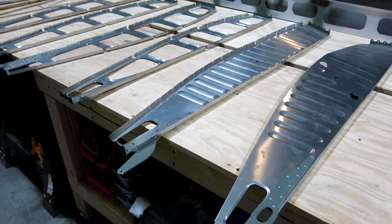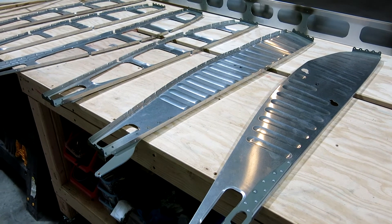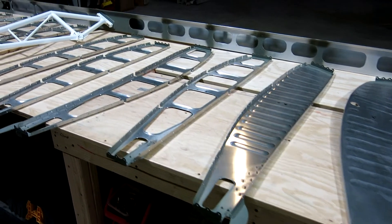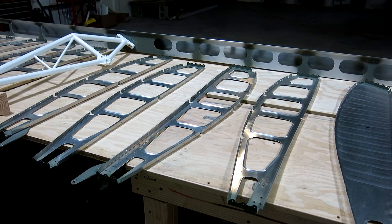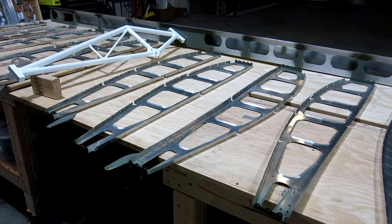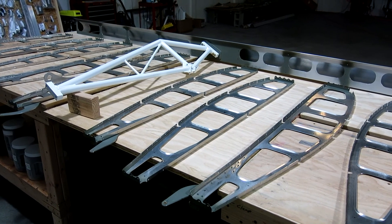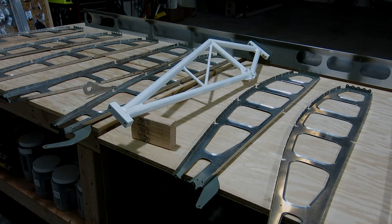We're done for today. This will dry for 24 hours and then we'll see what the schedule looks like the rest of this week for getting up here to do some work — maybe get this clecoed back together and start looking at riveting the ribs on and getting the wing structure together. If you're liking the videos, hit that thumbs up button, and if you haven't subscribed, go ahead and subscribe so you'll see the new videos. Thank you for watching — I really appreciate it.